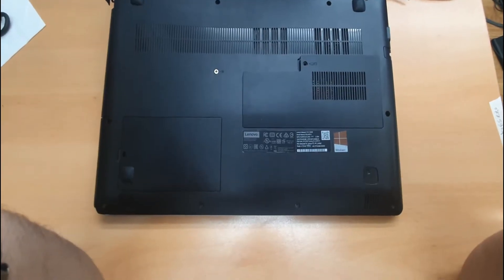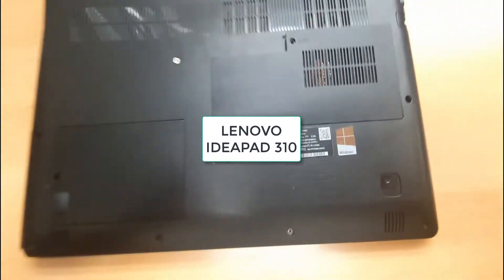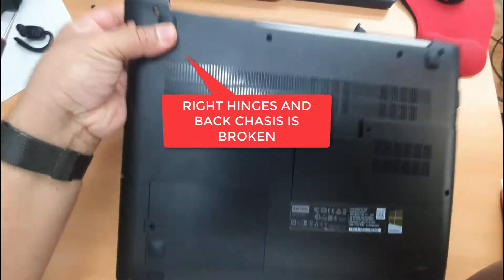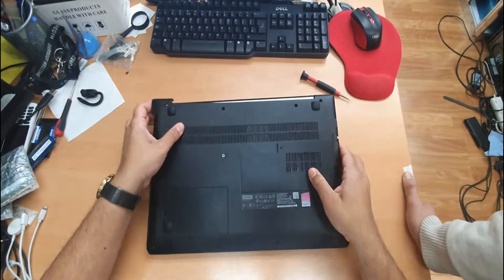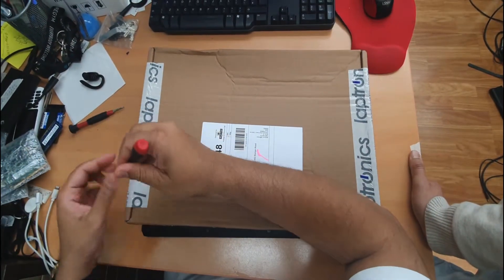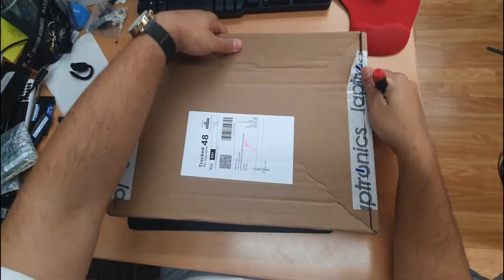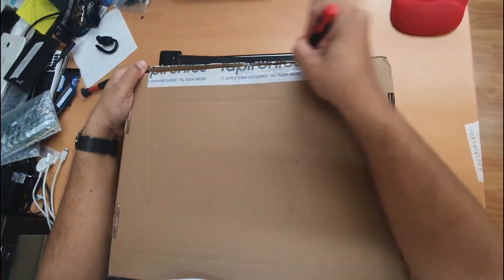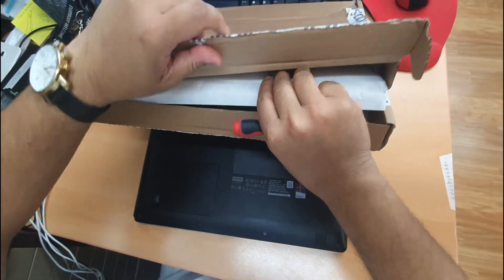Hello everyone. This is the Lenovo IdeaPad 310. Recently, the right hinge is broken somehow. So today I'm going to show you how you can replace the whole bottom chassis. This is the replacement we received. This is not too pricey, so instead of fixing it like a DIY repair, I would prefer to change it because the price is not too much. And this one would bring the laptop back to the original condition.